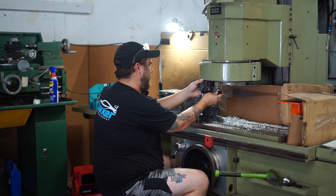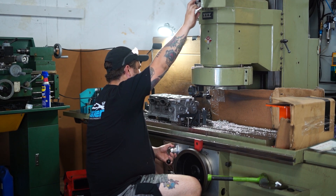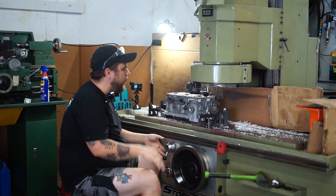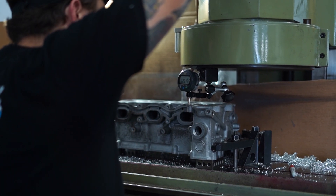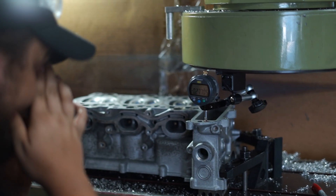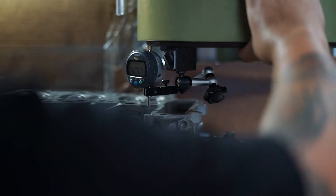We'll set it up zeroed on a corner and then go see what the other four corners look like, keeping an eye on the deviation in between. When we're leveling it, we're focusing on the corners, but the deviation in between gives me insight as to how much I'm going to need to take off. I like to mark a zero so I can come back to the same point every time I adjust and re-zero my indicator. It's important that your indicator is perpendicular to the surface — if you're at an angle, your reading won't be accurate without doing some trig.